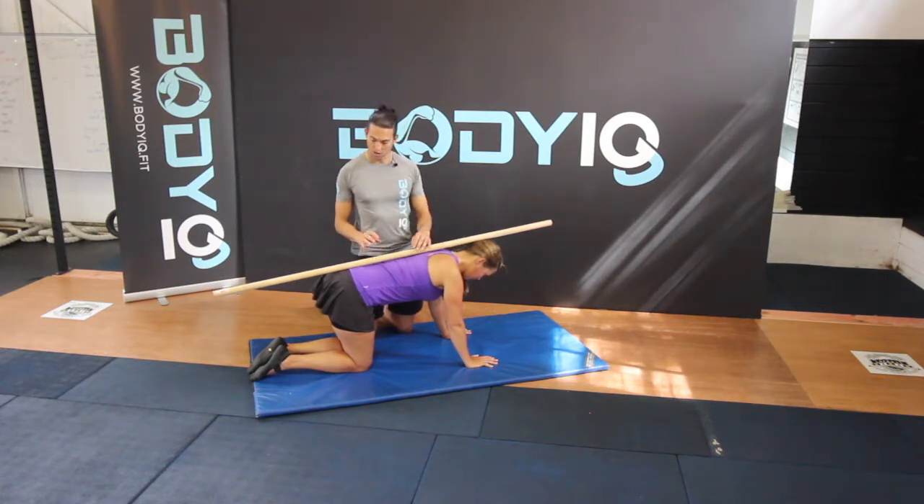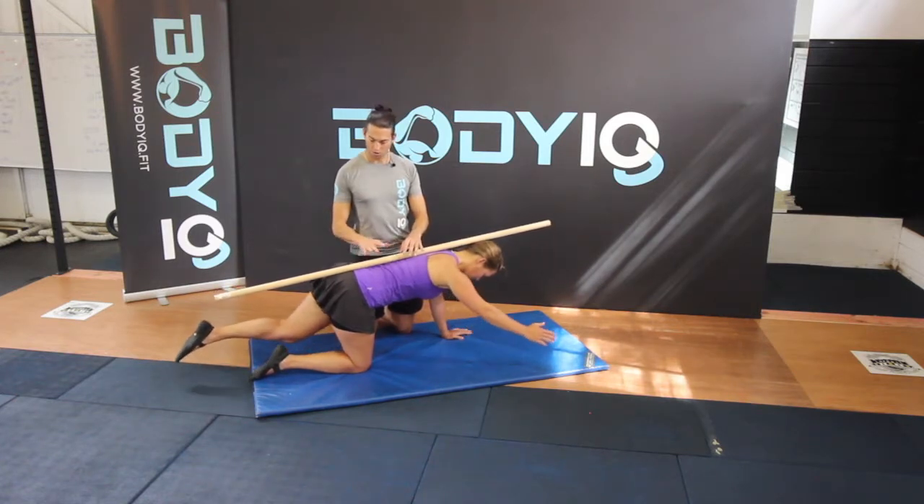From here, extending your left leg and your right arm at the same time, keeping your thumb pointed up and your arm out to 45 degrees. We want to keep that position the whole time.